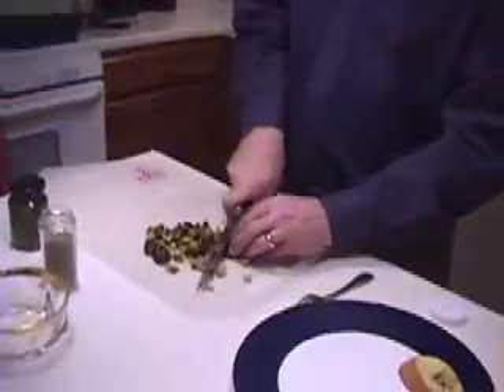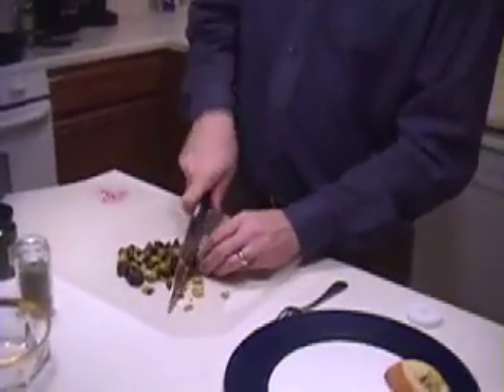Now for my olives I use a mixture of green and black. I would use olives that you would want to eat in a salad on their own. A rough chop of these — again you want something you can get your fork into, something you can really bite into. And I'll just add those to the pan.